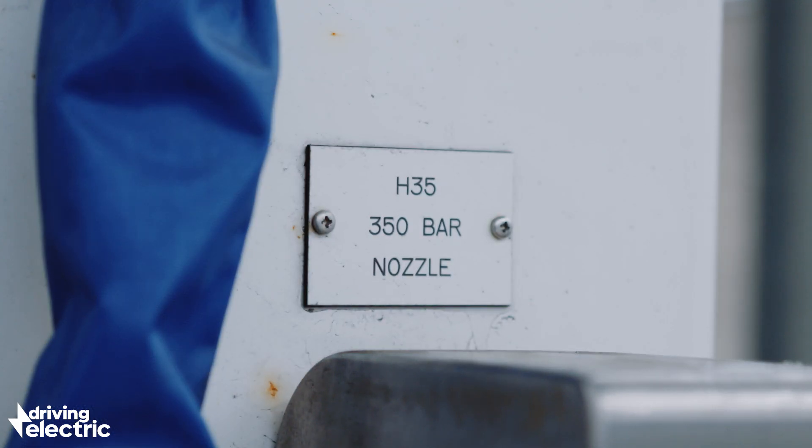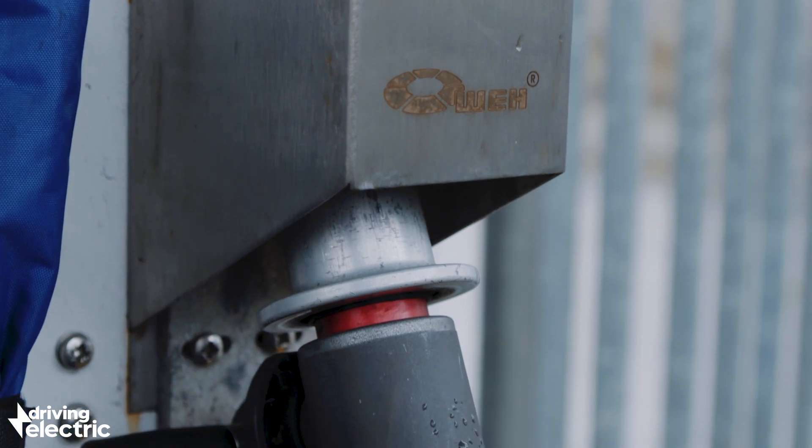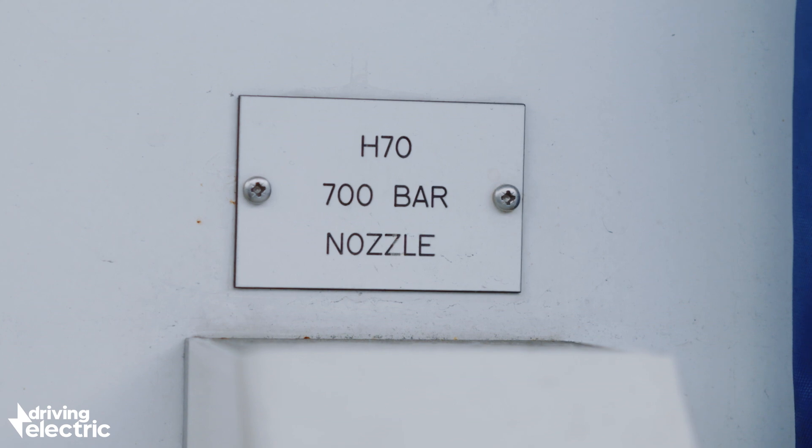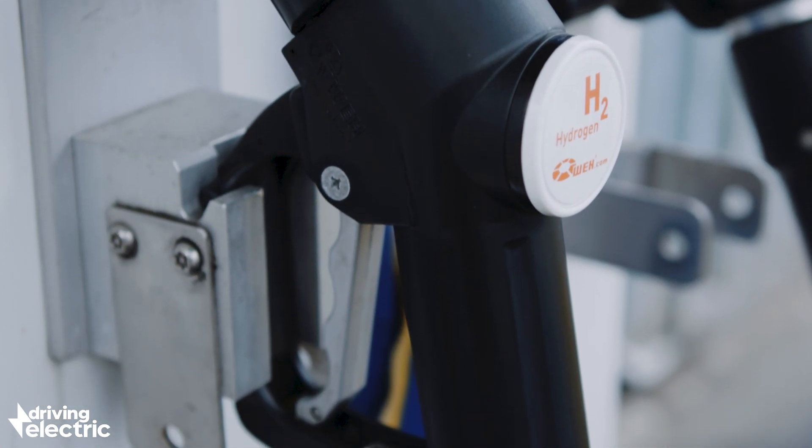Hydrogen currently costs around £12 per kilogram, and the Nexo takes six and a half kilos of hydrogen gas in total, meaning it will cost £80 to brim the tanks and get you some 400 miles of real-world driving range.